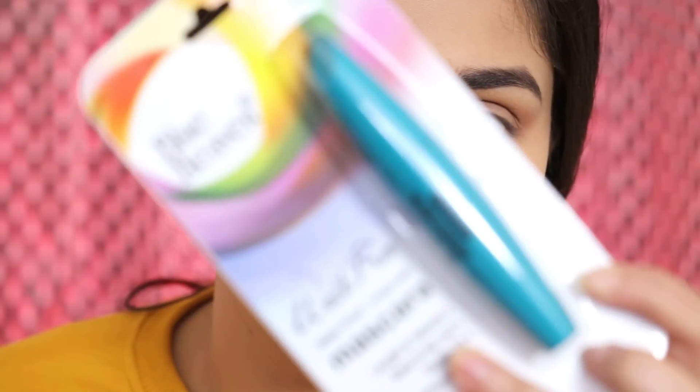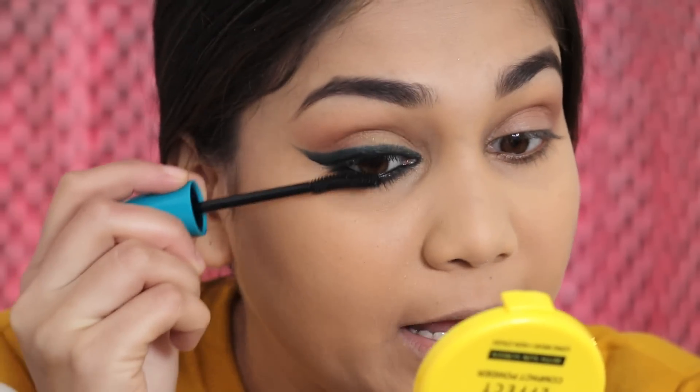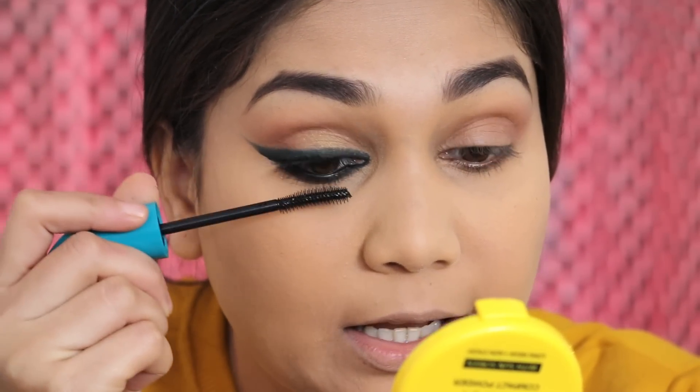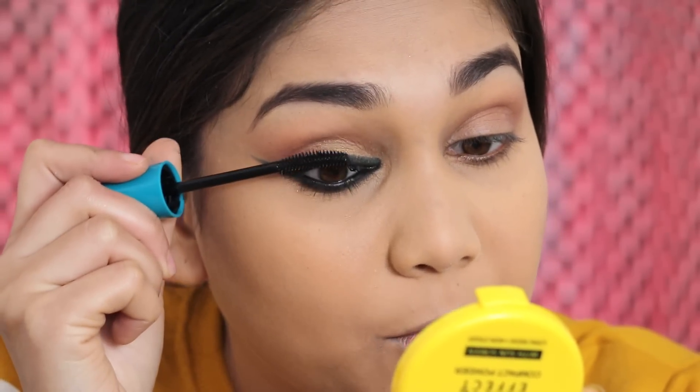For mascara I am using Blue Heaven's Walk Free mascara. It claims to give length, volume, base-to-tip coverage, a visible lift, long wear, and it is smudge proof and waterproof. I can see my lashes lift up — I think they have changed the formula because now I can see a little volume and a little length. I am coating my lashes well. So far I am happy with this mascara. I will finish my second eye and then do the rest of the face.